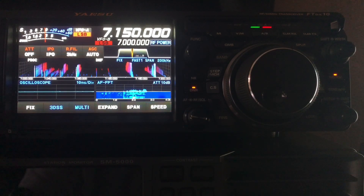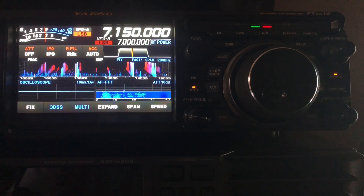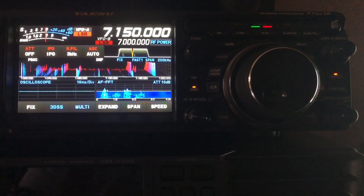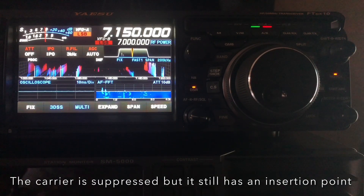The 60 meter band — and I did a three-part video series about it, so I encourage you to go back and watch that if you're not familiar with the rules — we share that band with the government. So we have some pretty strict guidelines we have to follow. The transmit bandwidth on USB, where we center up our CW and where we insert our carrier for sideband, those are all governed. And we have essentially 10 channels.